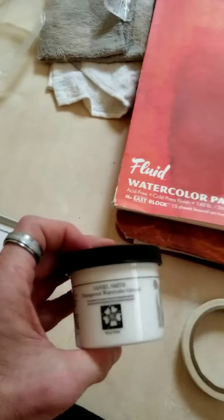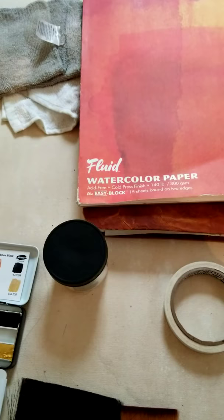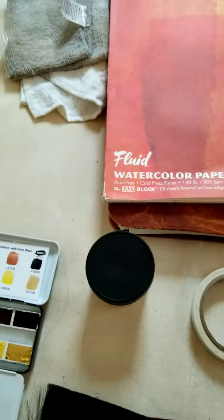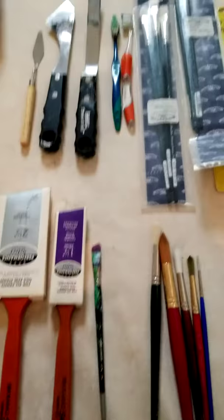Something else you can get is a watercolor grounding paint. This is a prep paint that you brush on the paper — it helps with the vibrancy of the color. You brush it on, let it dry, and then start painting. It comes in white and black. I use the black for the Finetech watercolors so the metallic sheen really pops off the page.